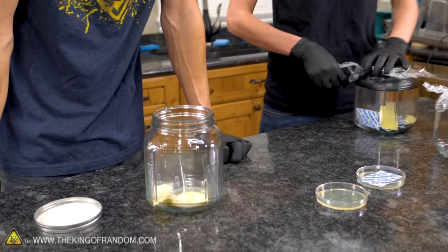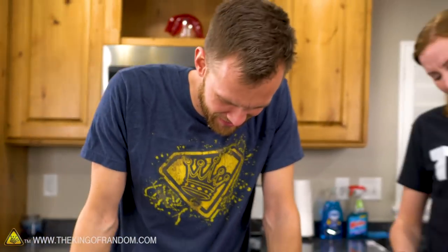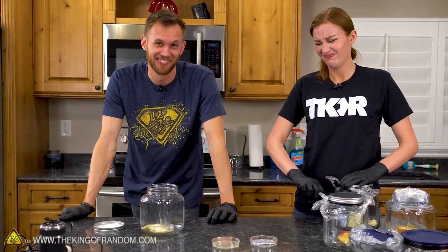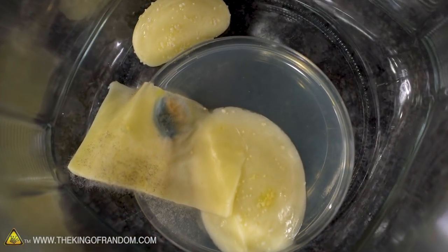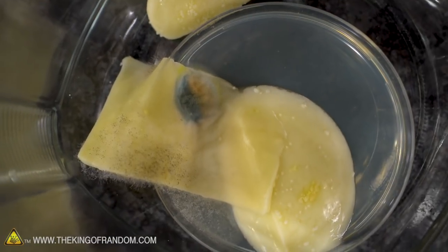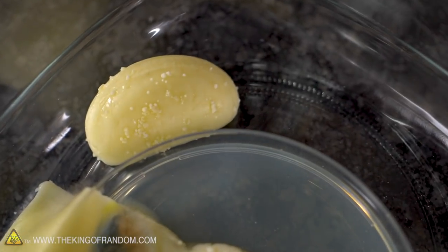Somebody may have used way too much tape on this one. We've got a lot of growth happening here — it does kind of smell like blue cheese. It looks like in both of them the little cheese rounds that we put on the agar have disintegrated. We cut them in half and now they're cheese not-round.